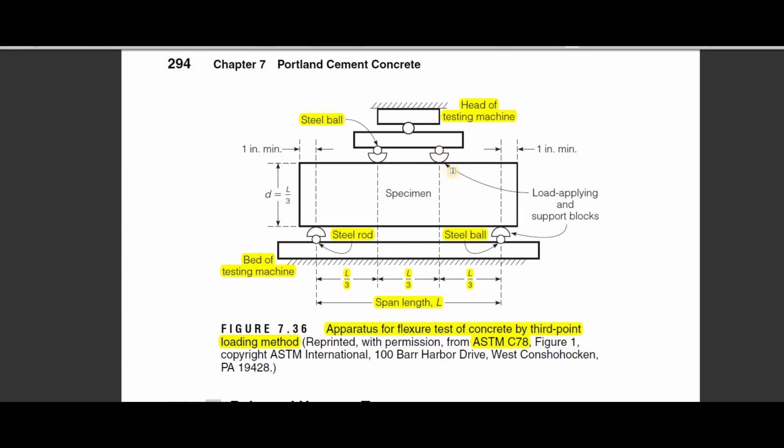This is the bed of the testing machine with the load applied and the support blocks. The depth of the specimen should equal L over 3. The distance between the support and the end of the specimen should be at least one inch minimum. These are the most important issues regarding the figure describing this experiment.